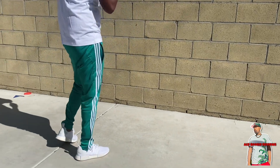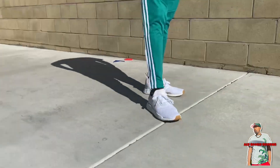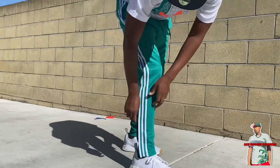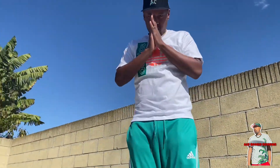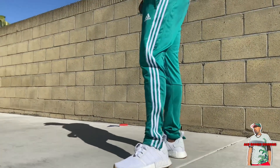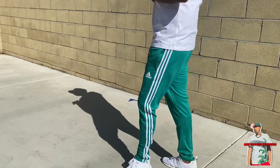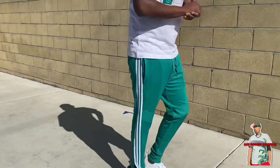Right here we have the Tiro 19 in that Gorge Green — really nice color. We got the NMDs with all white and the gum bottom. Very clean. Adidas t-shirt has that Gorge Green on the side. Adidas all white shoes — you can't really go wrong with those. Very comfortable. It almost gives you a tennis vibe, you know. Florida Marlins hat. Keep it clean, keep it casual, and you're good to go.